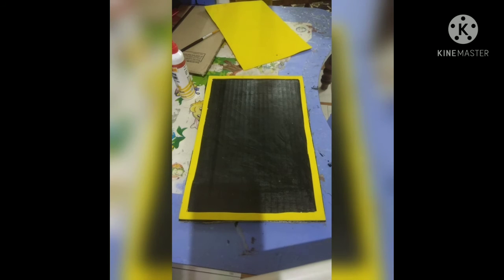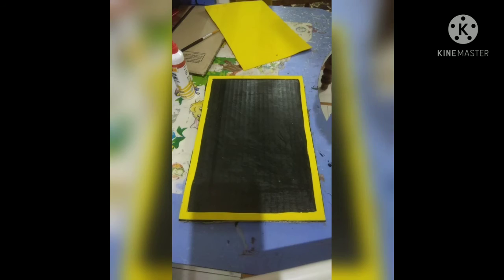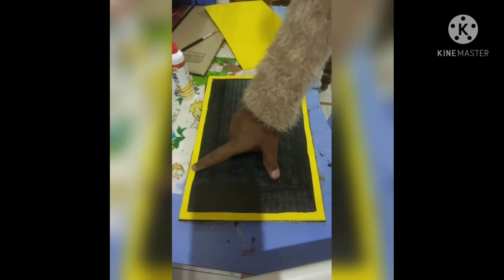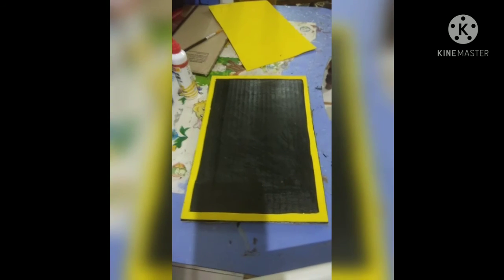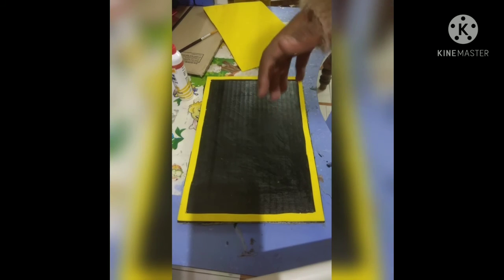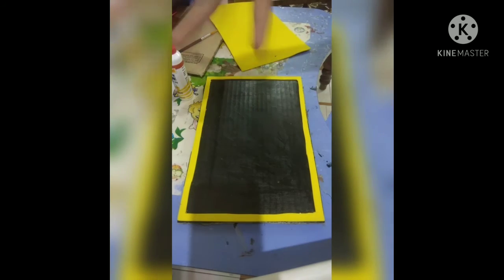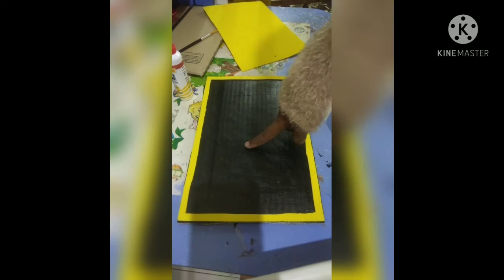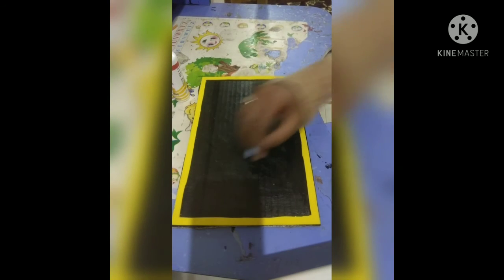Look, I love it! See how cool it is. That's why I bought the yellow foam sheet — bright colors are attractive against the black, and yellow and black is the best combination. Okay, checking time — let's check and see if it works.